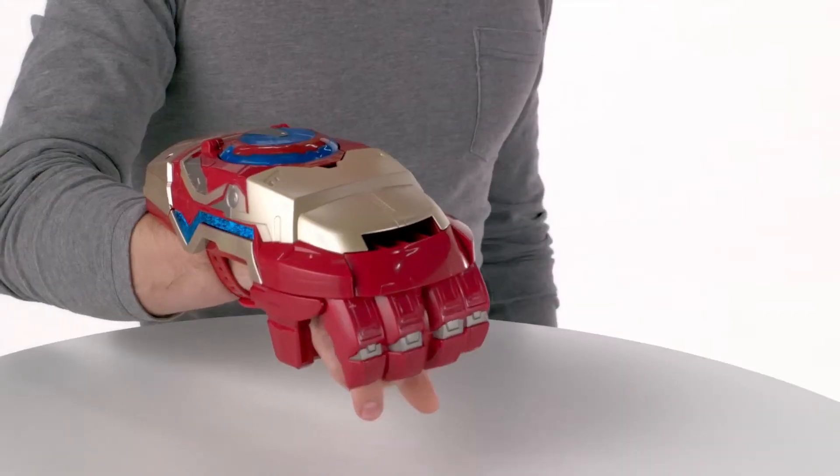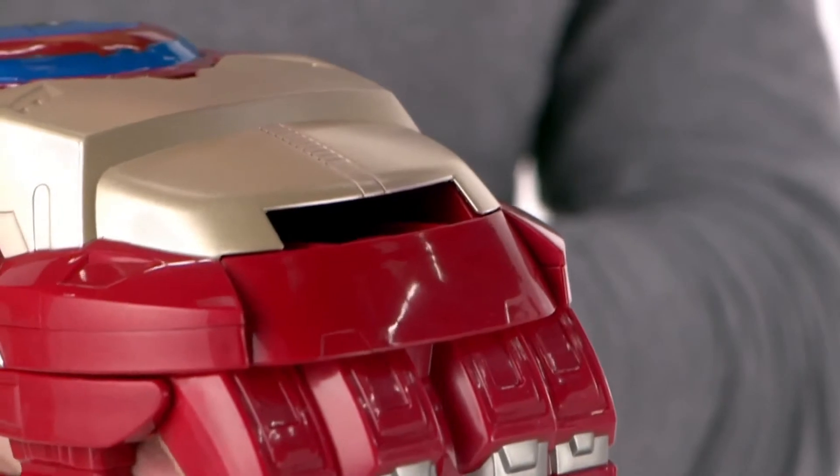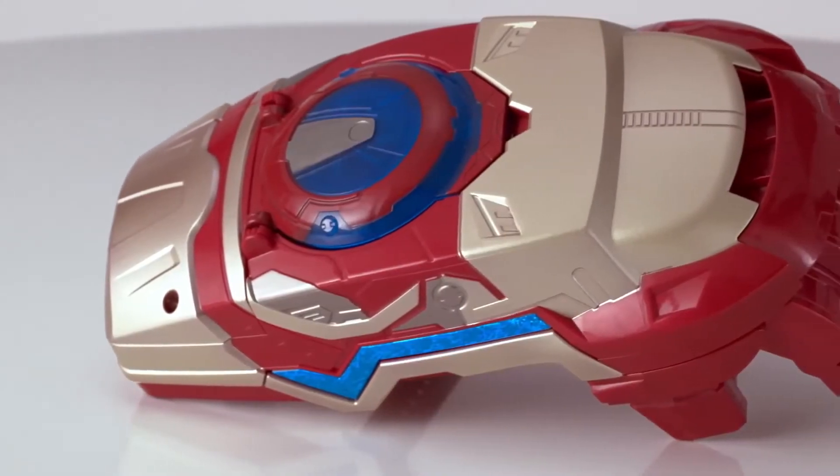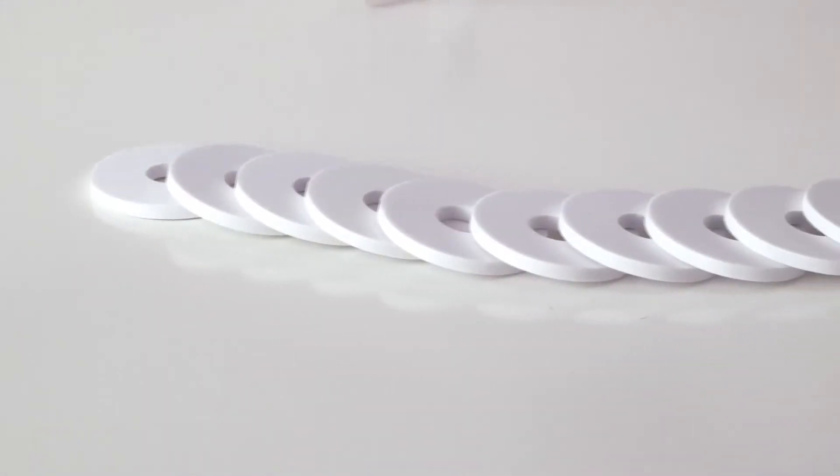Press the trigger and the motorized gauntlet fires five foam discs over 20 feet with rapid fire. The Iron Man 3 Motorized ArcFX Gauntlet is for kids age 5 and up and comes with 10 foam discs.